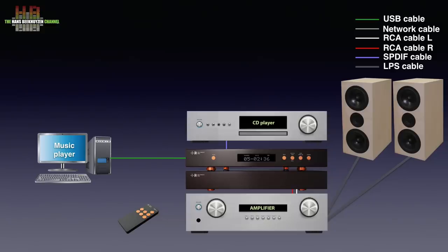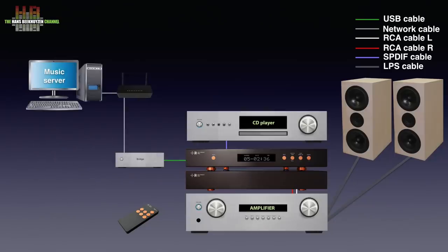The volume buttons on the remote do not work on the May. It is not clear if this will change with a firmware update. If you want to use a streamer or network bridge, you need to connect it to your network on one side and to the DAC on the other side.